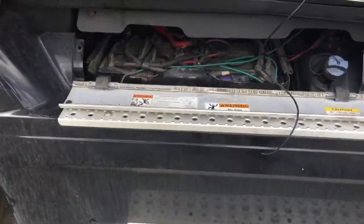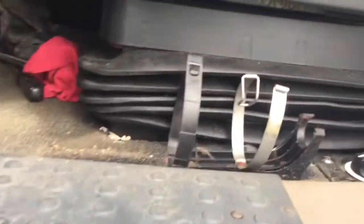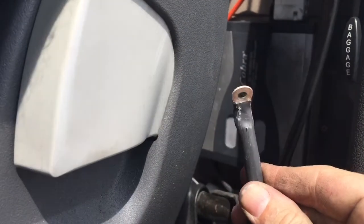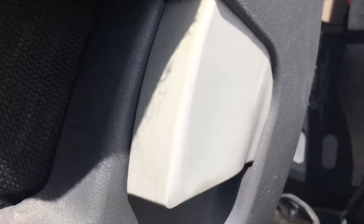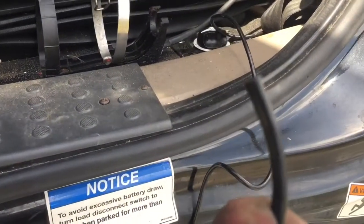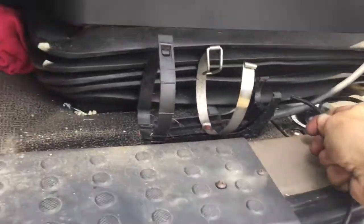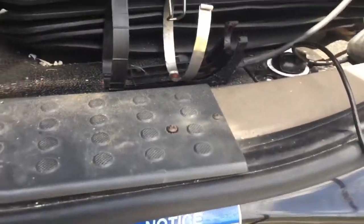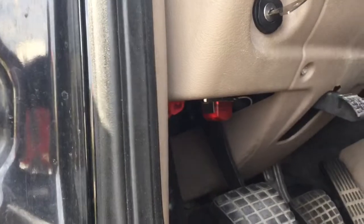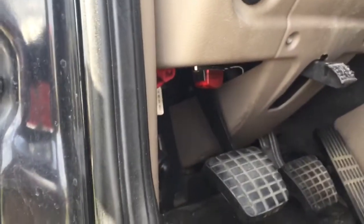I ran a new wire all the way underneath the truck, up through the battery box, and right here — this wire coming up from the floor from the battery box — is hooked straight off the starter solenoid, which is 12 volts. If you touch these two wires together, the truck will crank up. I'm going to run the wires underneath and put a push-button starter switch right there. I'll turn the key on and once it sweeps I'll just push it — I'll show you that here shortly.